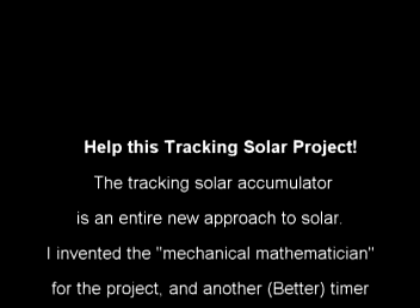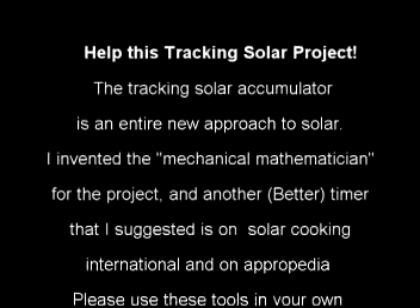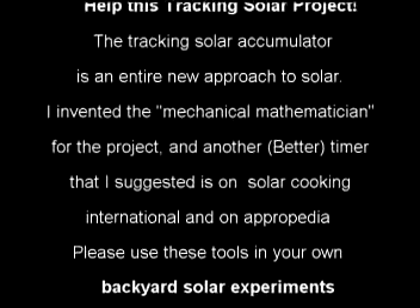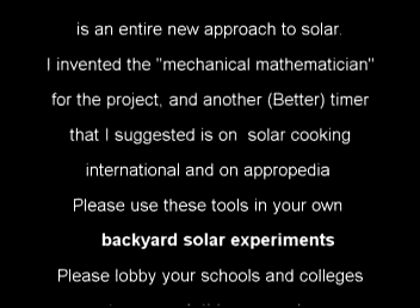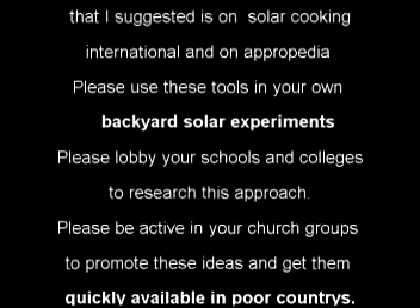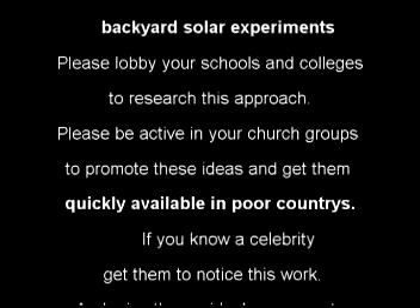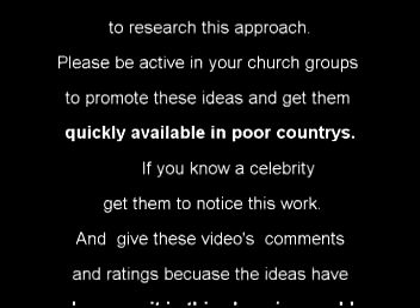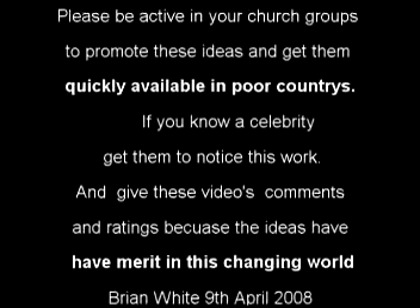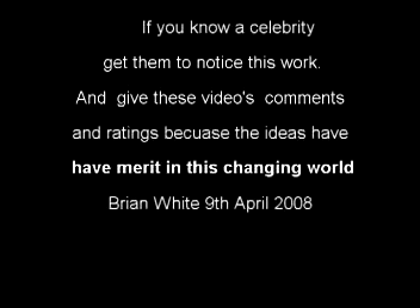This project is nearly over for me, and lots of times the execution of my experiments and my videos has been terrible. But please look at the ideas behind them and look to industry to show them that this is something that you want. They'll be shelling out these things like you wouldn't believe, and we'll have a pretty nice solar future. Thank you. Bye.